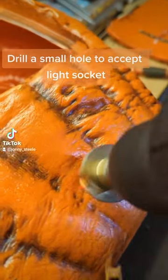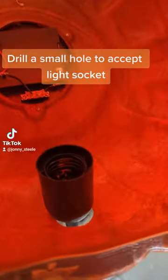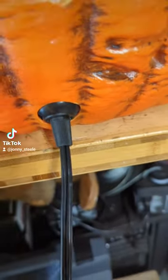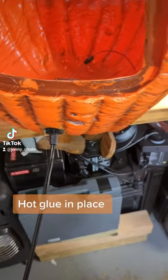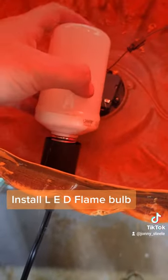Drill a small hole to accept the light socket. Hot glue in place. Install LED flame bulb.